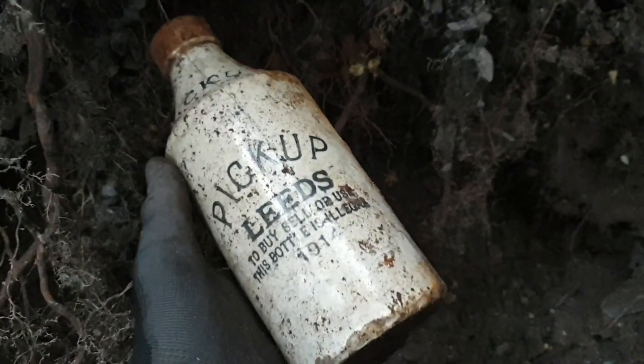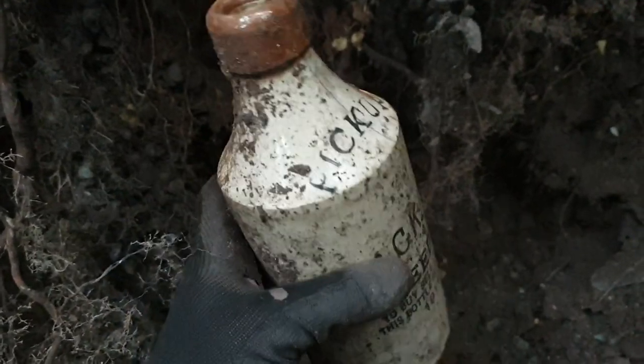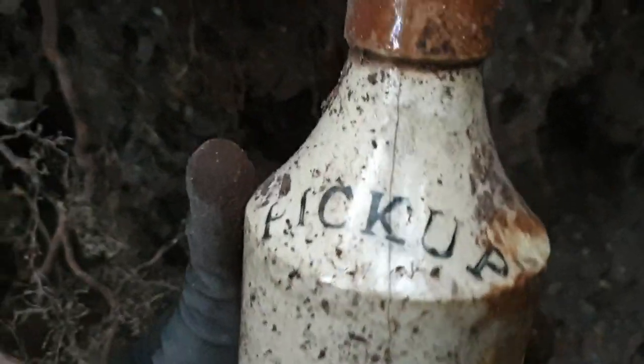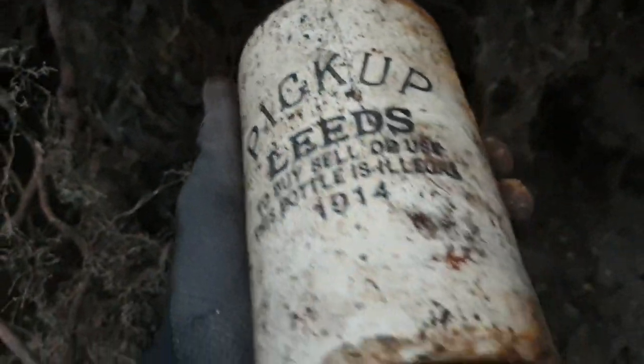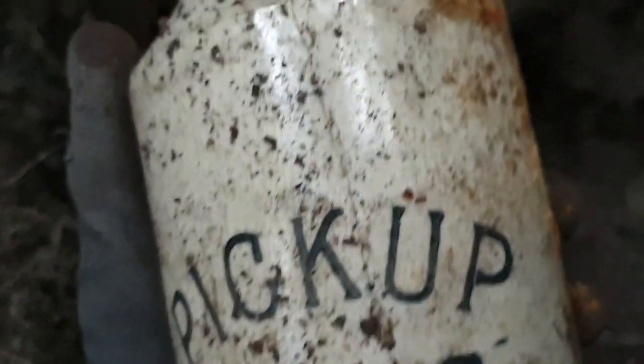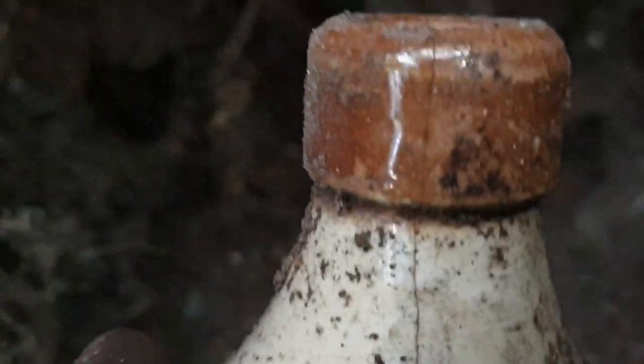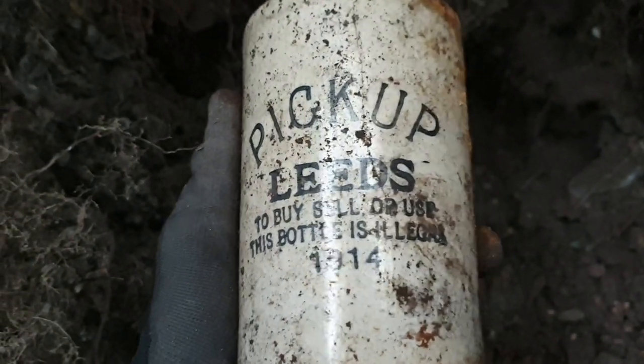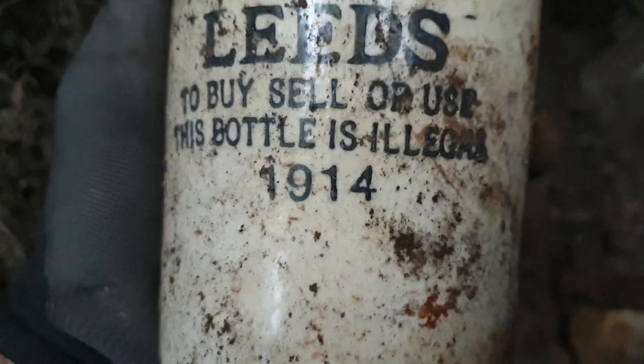Oh my god — I am so buzzing! It went in like that and I just saw the bottom of it and I just thought, oh, it's only one of them — you know, one of them dripping pots. Pulled it out and look at that! I am absolutely buzzing. Unfortunately it has got a slight crack going up there, but do you know what? I aren't bothered — I'm taking that home. That is a nice ginger beer. Buzzing. 1914.